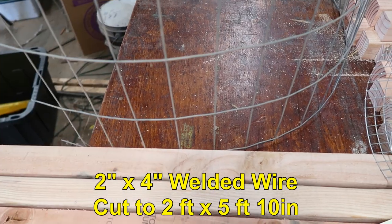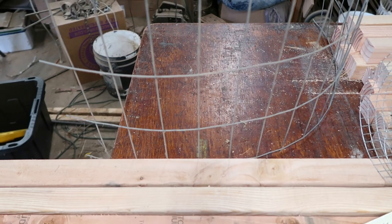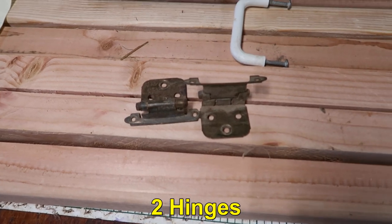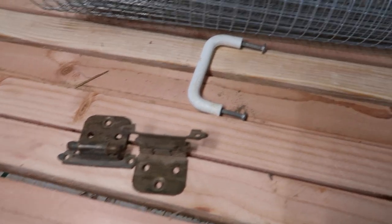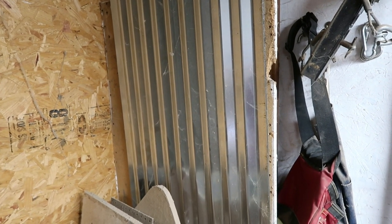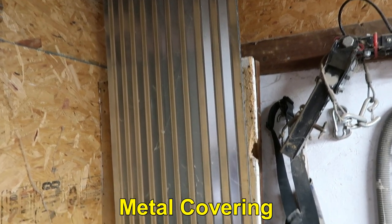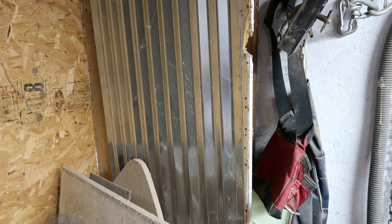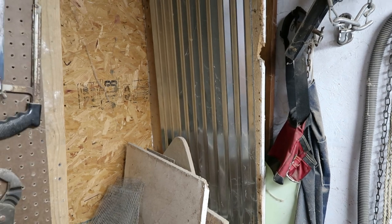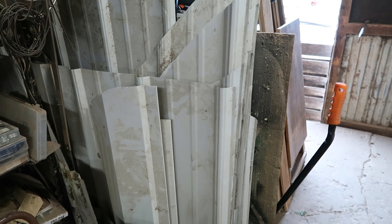This is 2 inch by 4 inch welded wire, and you're going to need a 2 foot by 6 foot section — that's going to go on the bottom so they can't dig out. You're also going to need a couple of hinges, your choice as to what kind, and a handle. Last thing you're going to need is some sheet steel or something to cover the top. I've got an 8-foot long, about 26-inch wide corrugated sheet steel that could be used for patio roofing. I also have some leftover roofing material that I could cut to size as well.